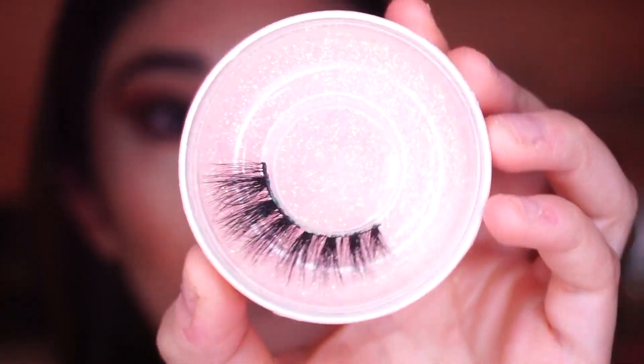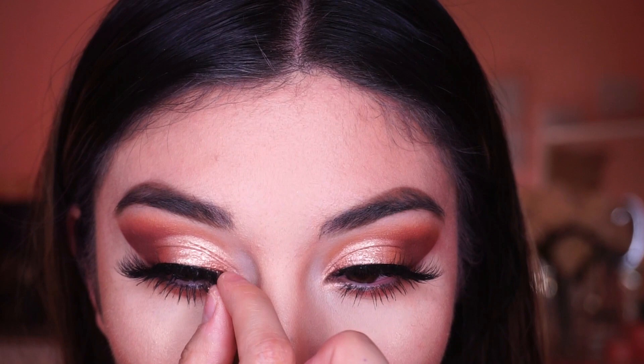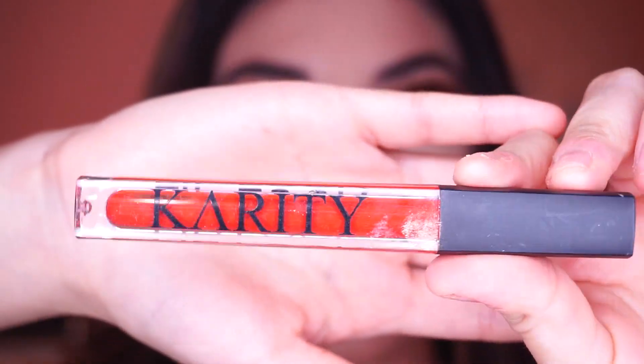For lashes I'm using my very own Dolly Beauty lashes in the style Dulce — they're very easy to pop on so you won't have any issues with that. For lipstick I decided to add something more bright and I feel like it complements the makeup so well.